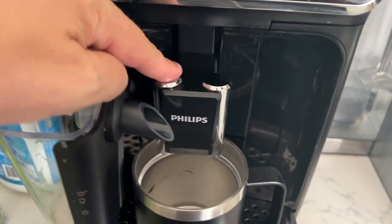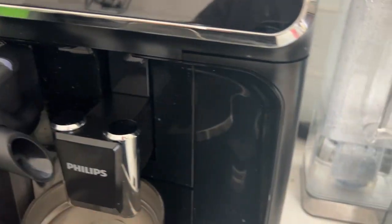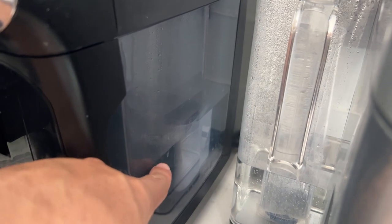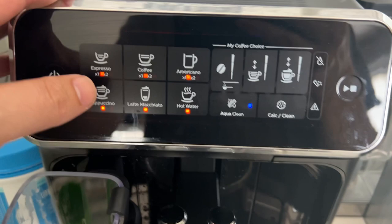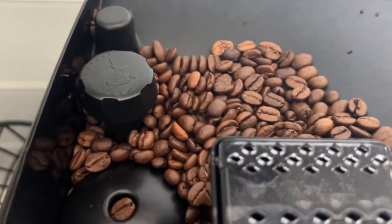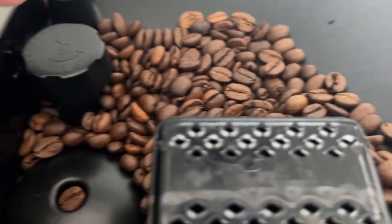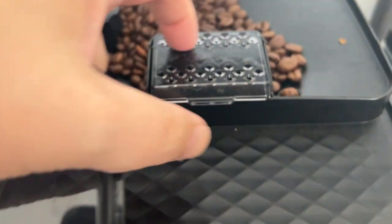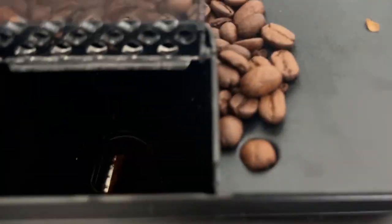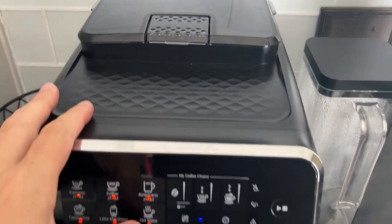You can move this up or down because it's flexible. You have your water tank back here and it also has AquaClean, which is this filter back here — you just replace that so you don't have to descale the machine. Up here is your bean bin and you can set the different grind sizes: bigger grounds or smaller grounds. Right here is the grinder. There's also a spot where you can put in your own pre-ground coffee if you have a specialty coffee, and it includes a scoop for that.